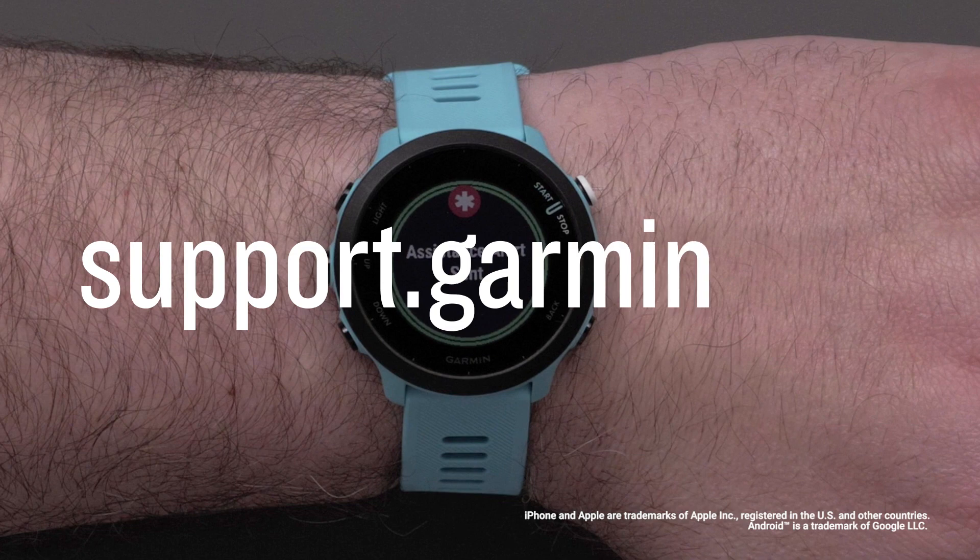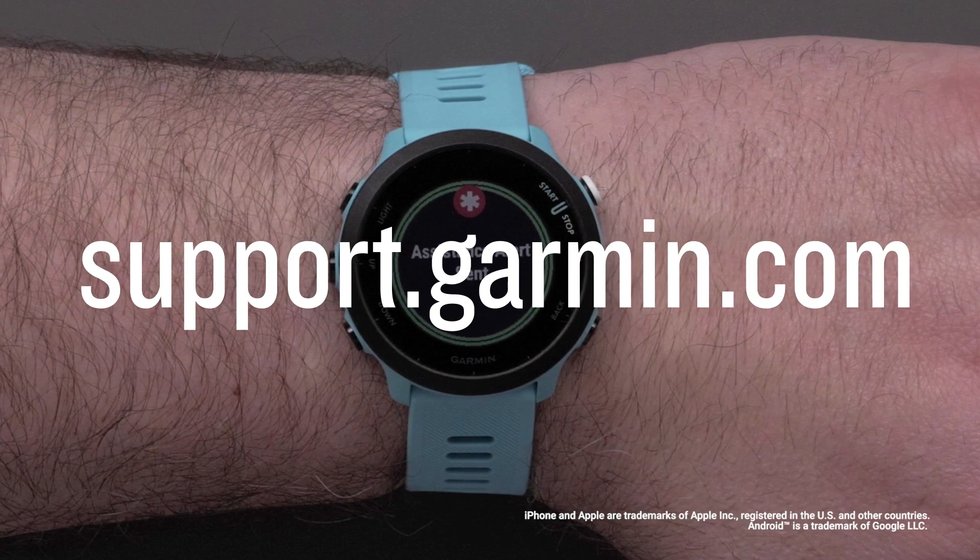For more help, visit support.garmin.com.